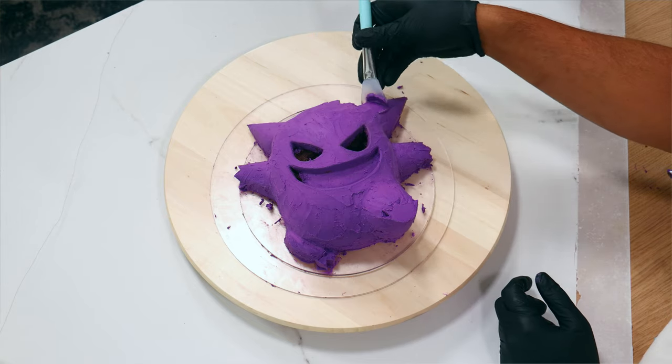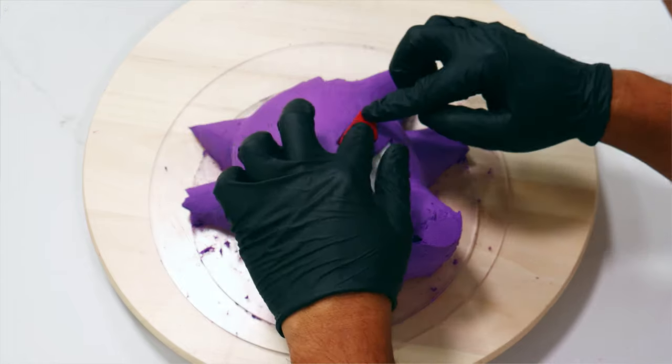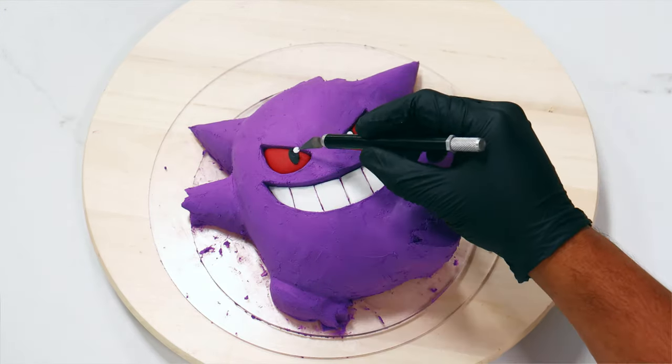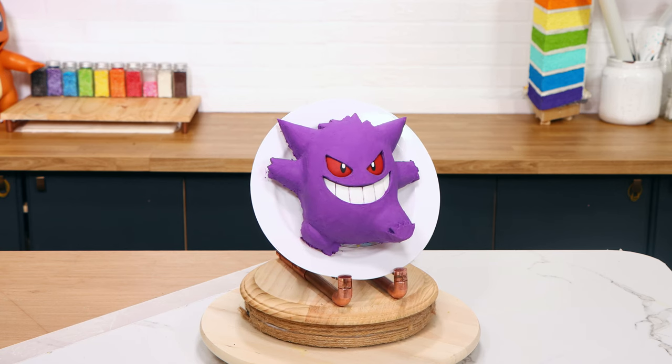I carved out his mouth and his eyes, then used my best friend — the makeup applier — to smooth out the surface. I don't trust many people but I definitely trust this makeup applier. Then I added all my fondant pieces: his mouth, two red eyes, two pupils, and two catch lights. Voila — Gengar was complete!